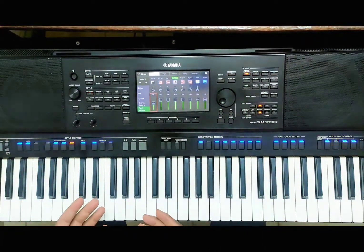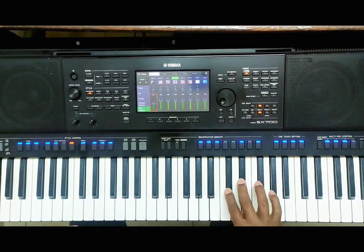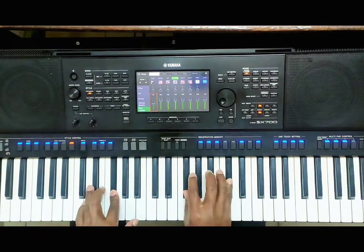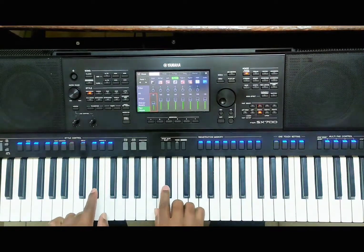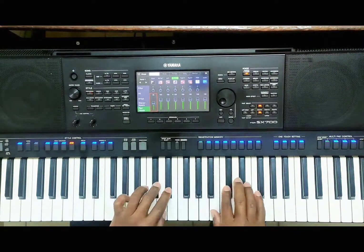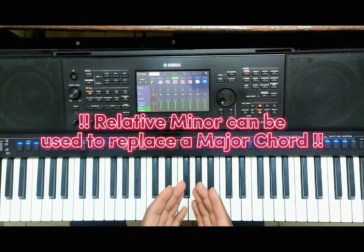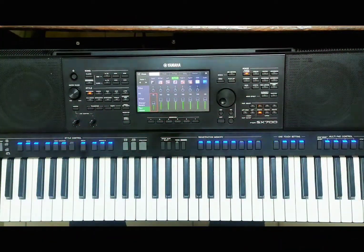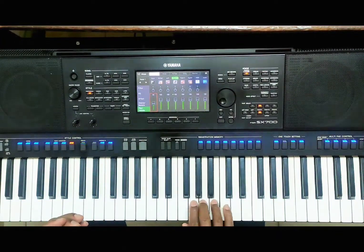My third definition: a relative minor is just a major scale beginning on the 6th degree — it starts on the 6th and uses all the same notes. My fourth definition: a relative minor is a chord or note that can be used to replace the 1 chord because it shares all of its notes. For example, go experiment on C — what is the 6th degree of C? Look at A minor. Literally every note there can be played in place of the 1 chord.